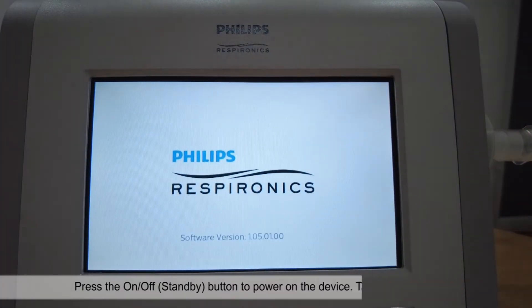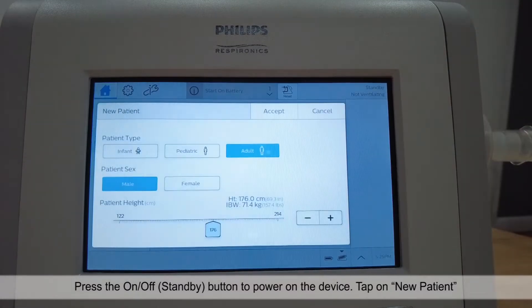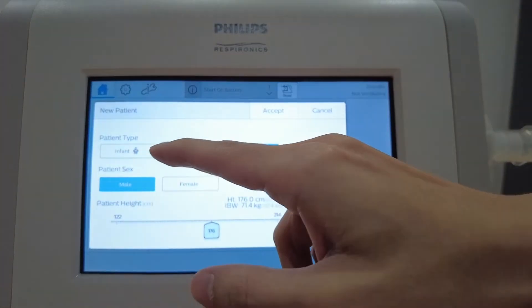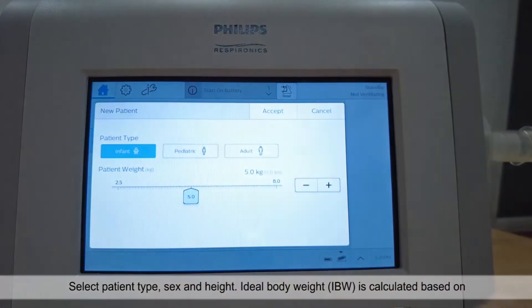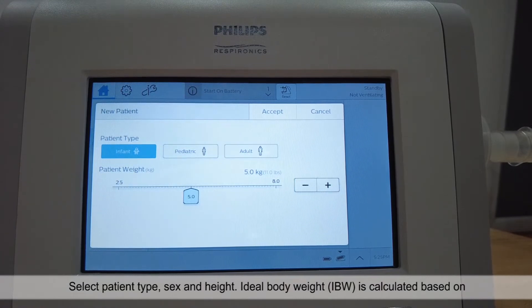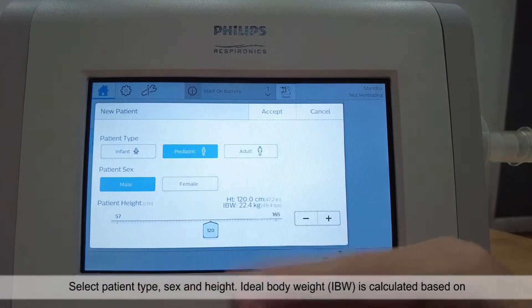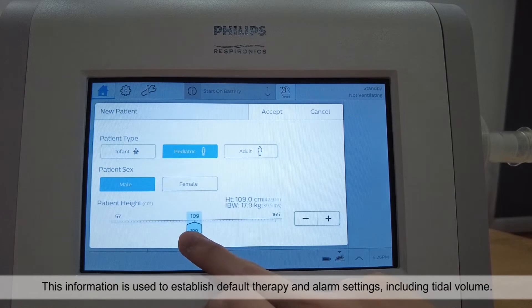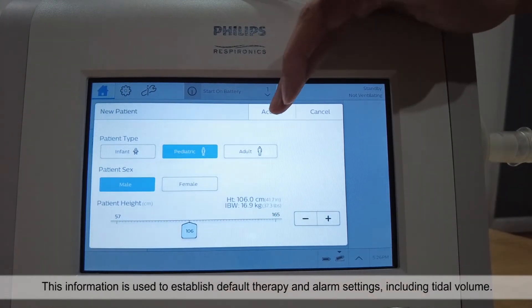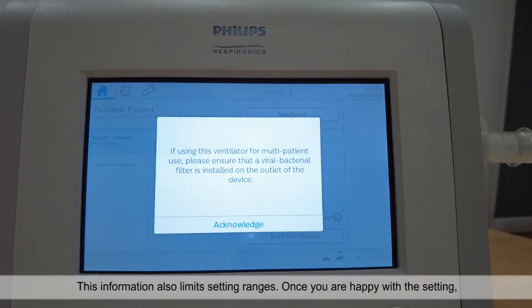Press the on-off button to power on the device. Tap on new patient and select patient type, sex and height. Ideal body weight is calculated based on height and gender. This information is used to establish default therapy and alarm settings, including tidal volume, and also limits setting ranges.